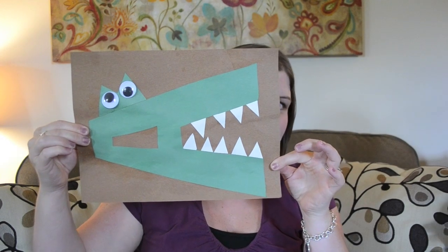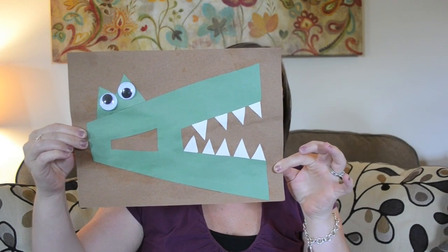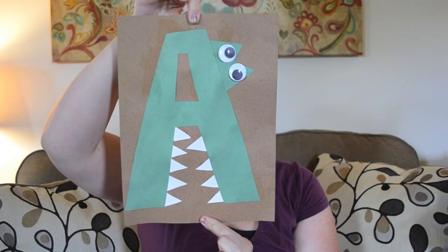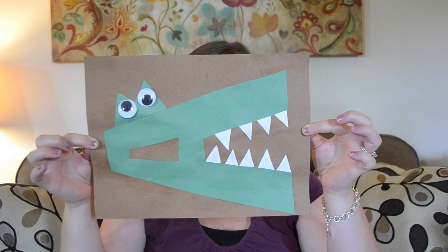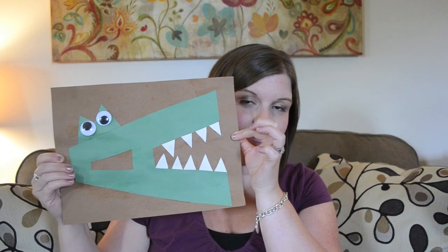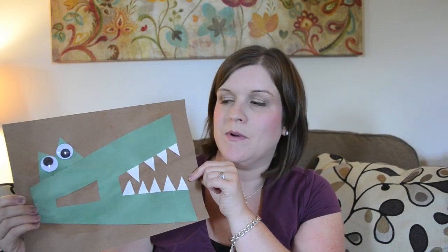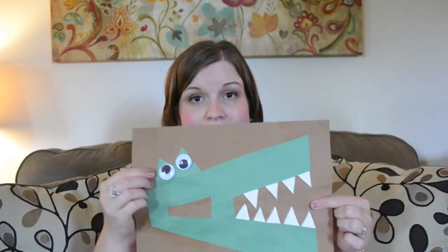A is for alligator. There are a number of different variations you can do for A, but I really love this one. Even though it has the letter turned sideways, she was able to recognize it very quickly, and this was actually one of the first ones we did. She loved putting the teeth on there, and it was a simple cutting project — just the A, some triangles for the teeth, and triangles for the eyes, so talking about triangles the same week is a great idea.